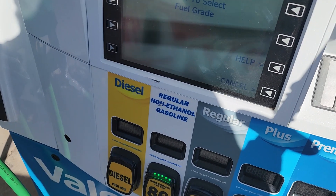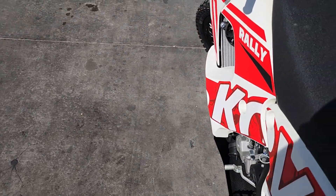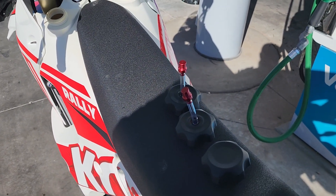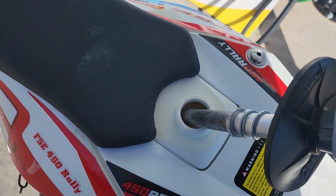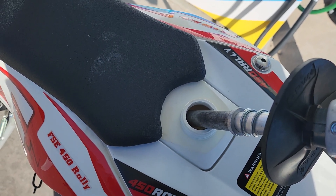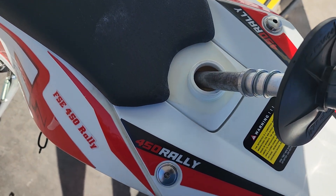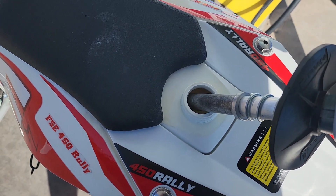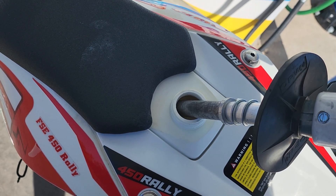We're gonna put regular non-ethanol fuel in here. You got to go slow because it doesn't want to go in this back one very well. This will tell us — and I'm sure these tanks will swell a little bit as time goes by — but this will just be a quick video to kind of show how many gallons I'm actually going to put in here.